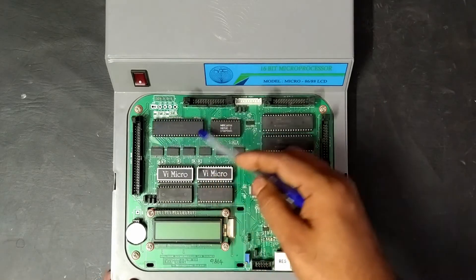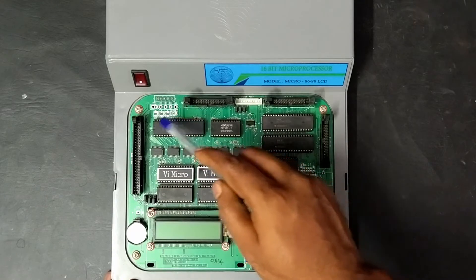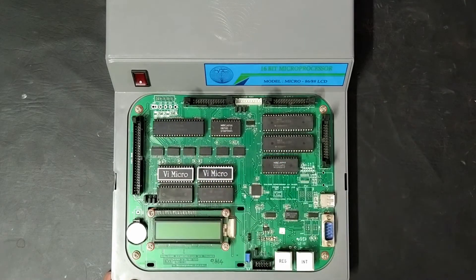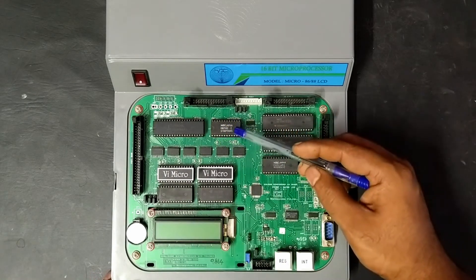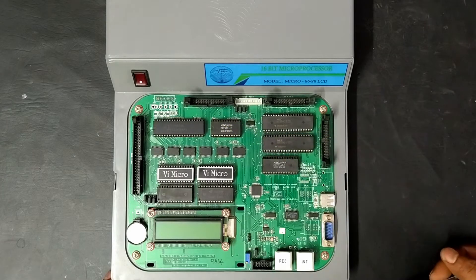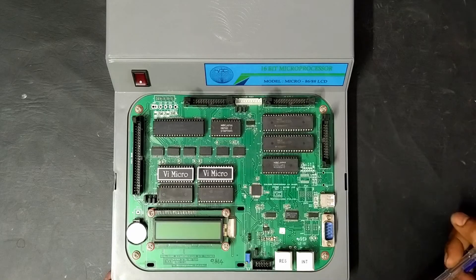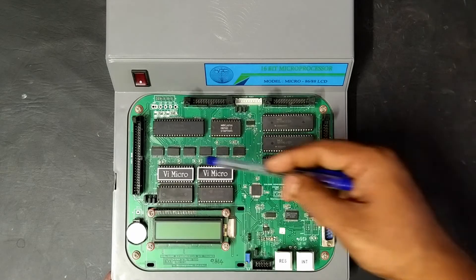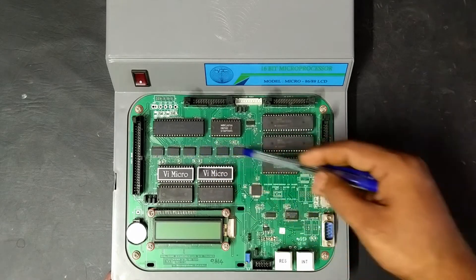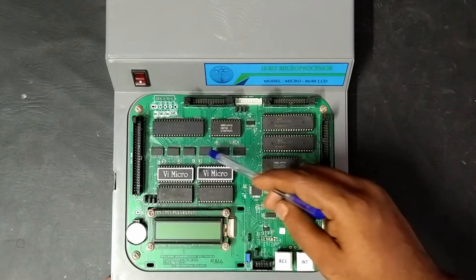Here we have the 8086 processor, which is the heart of this entire system. Followed by the 8253, which is the timer counter. Next you can see a set of ICs — these ICs are transceivers as well as latches.